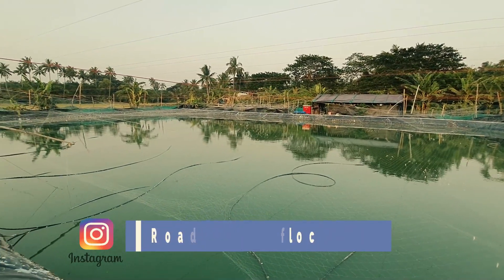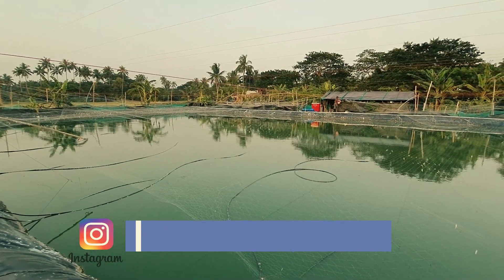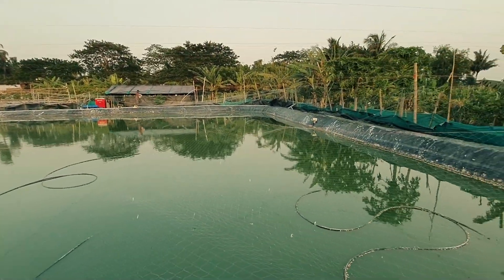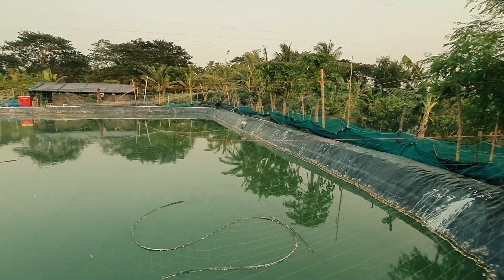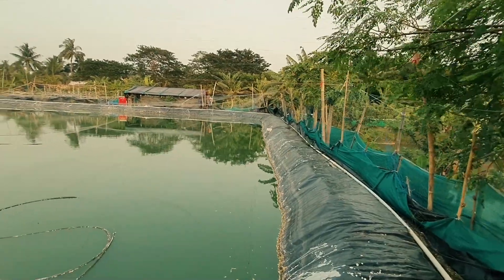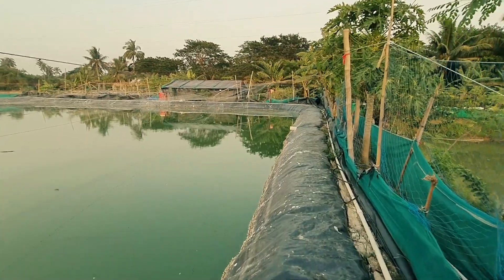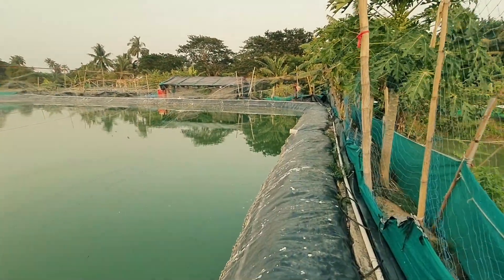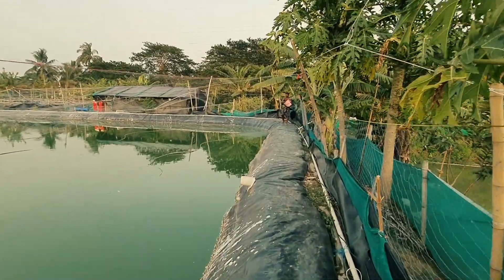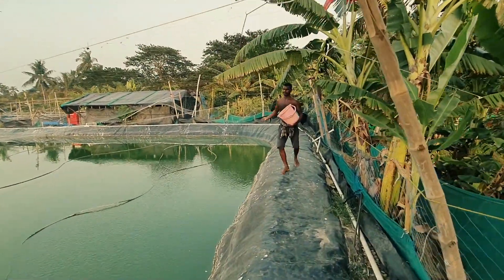If you'd like to follow me on Instagram, all the details are given in the description and on the screen. Don't forget to subscribe to my channel if you are new. This is the feeding going on — it's around five o'clock now and this is the way we feed our animals. Every day we follow around four feeding schedules — four times a day.